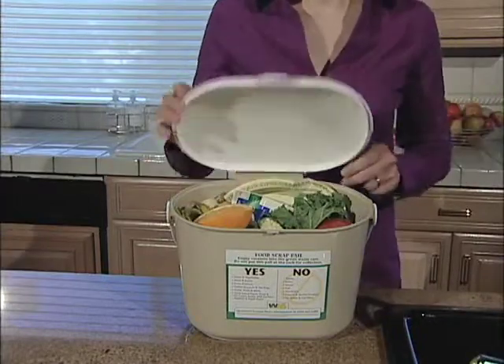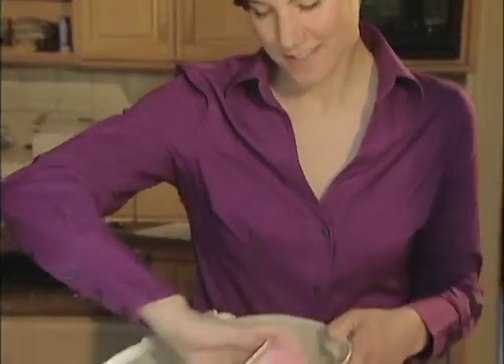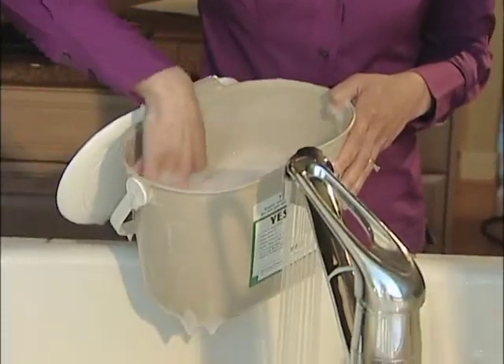Will it smell up my kitchen? The pail snaps shut to lock in odors, so you don't have to worry about that. But if you want, rinse it out, or sprinkle it with baking soda or coffee grounds.